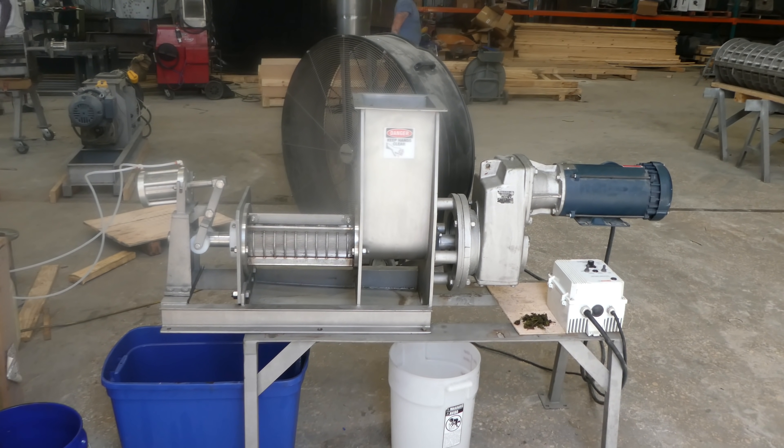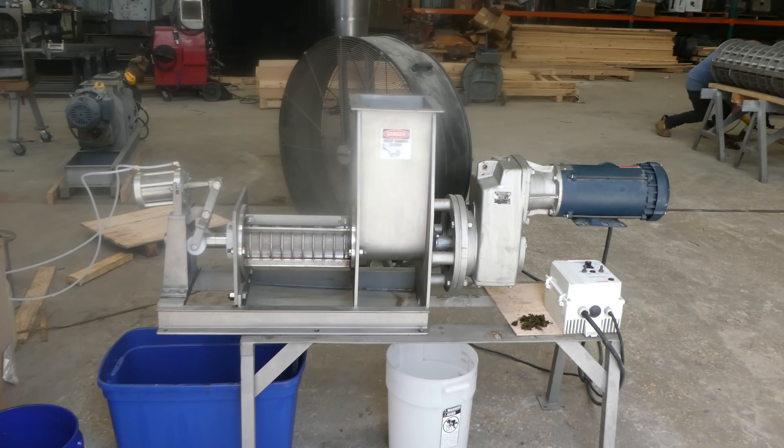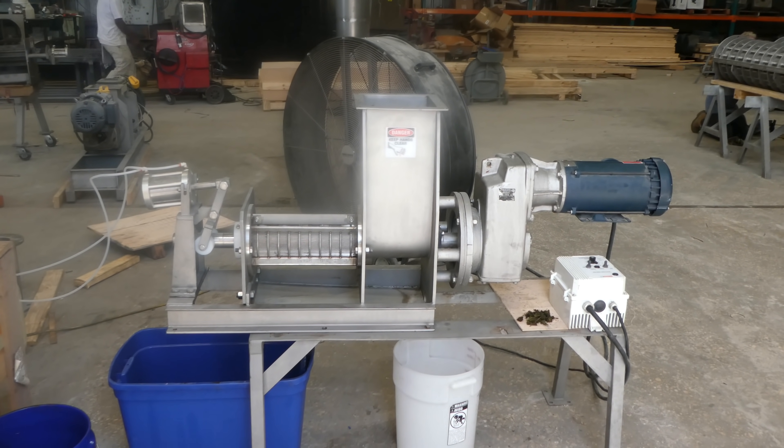We're at Vincent Corporation, August 9, 2018. We have a CP4 screw press here. We're going to test again with hemp.